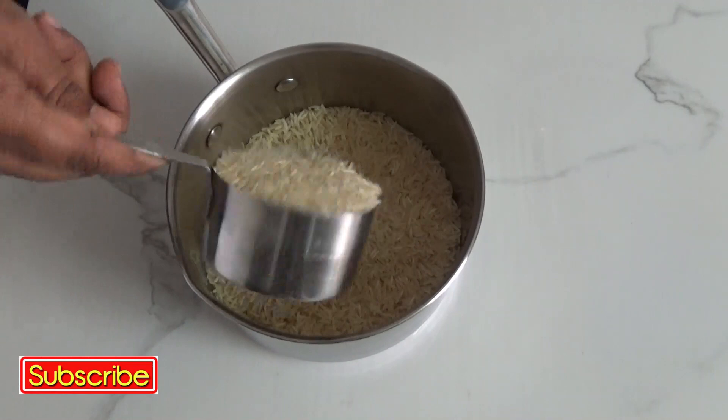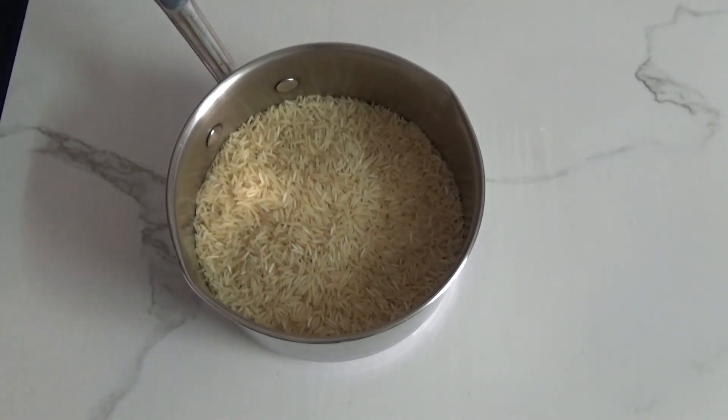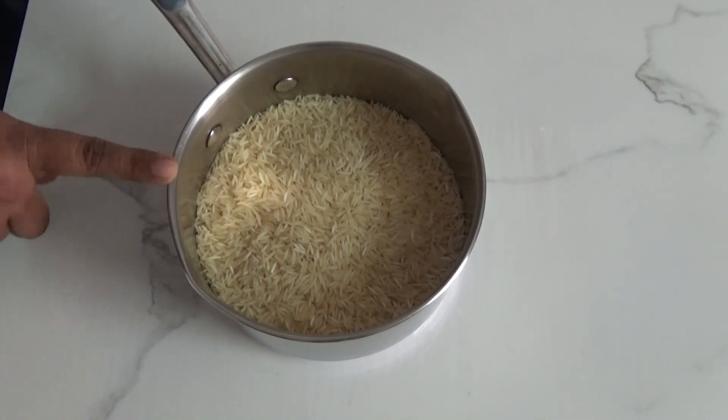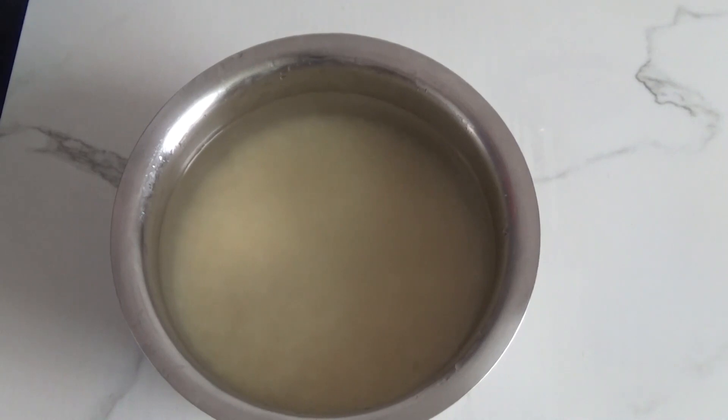Here I've taken two and a half cups of basmati rice — you can take normal masuri rice as well. First wash the rice and add five cups of water, which is double the amount of rice. Keep it aside while we do other prep work.